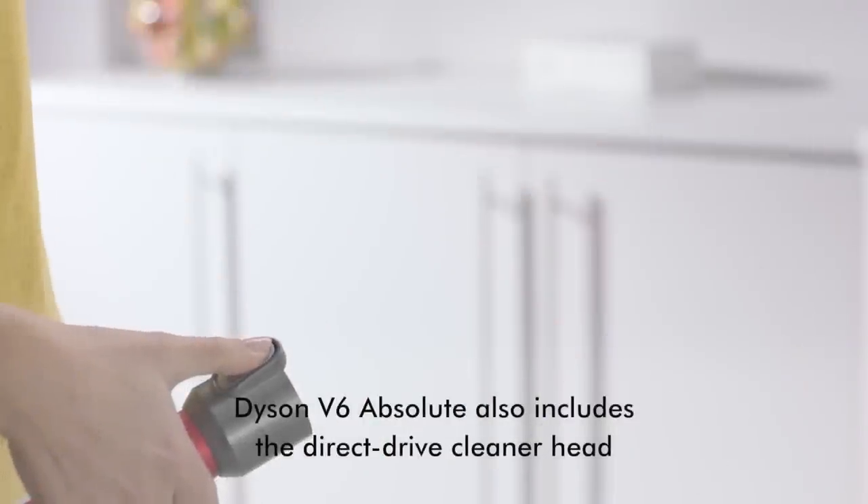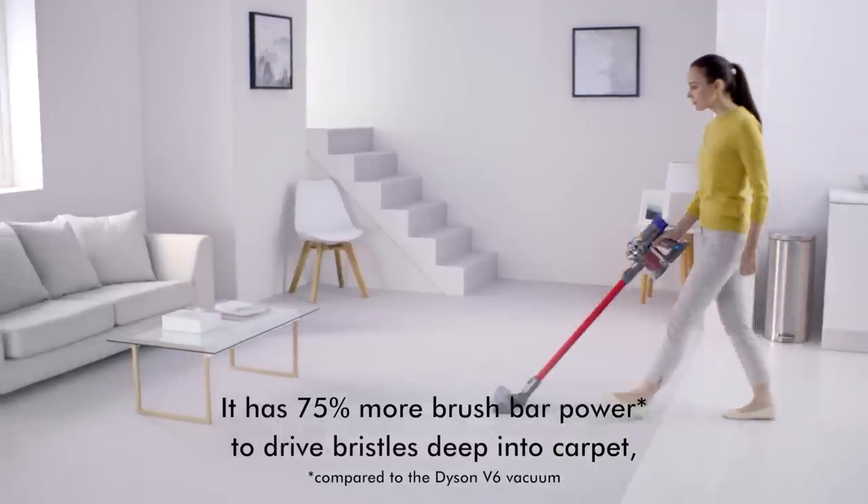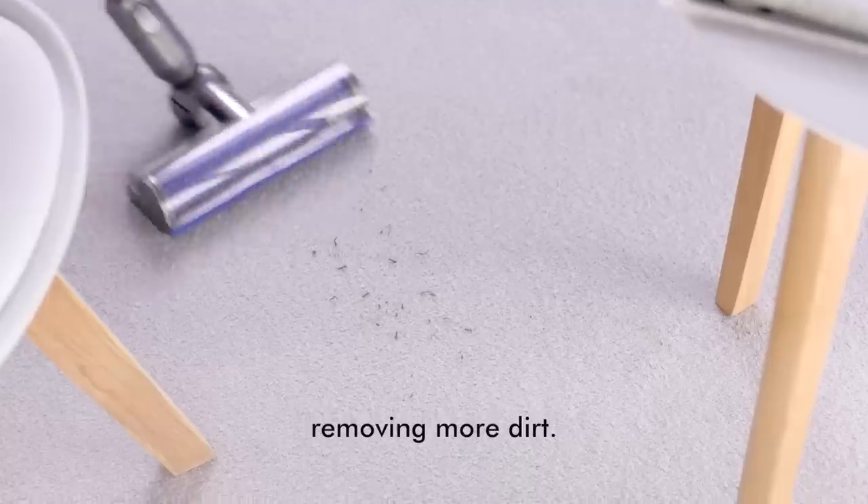Dyson V6 Absolute also includes the direct drive cleaner head. It has 75% more brush bar power to drive bristles deep into carpet, removing more dirt.